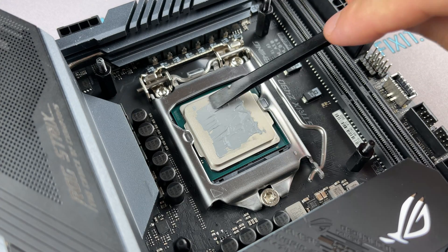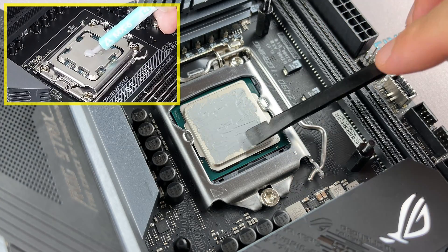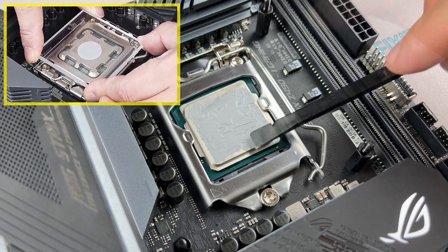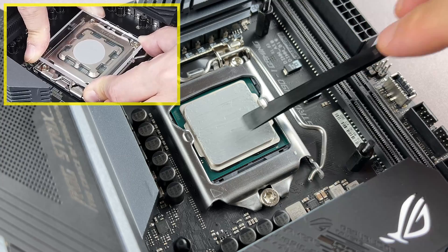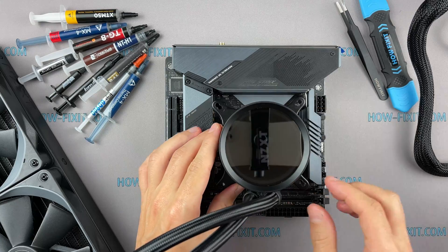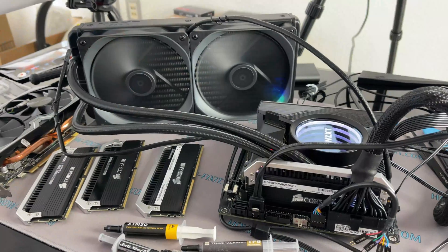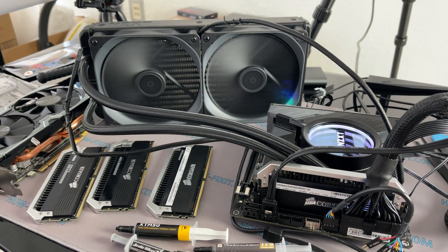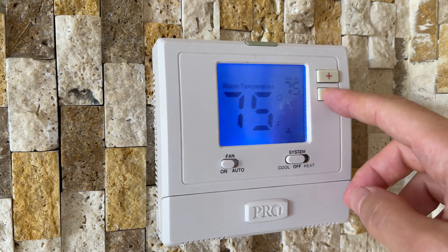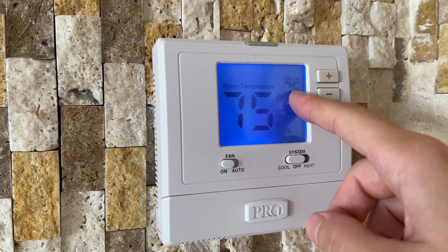This method may not always be convenient. For example, Arctic MX-6 thermal paste has a viscous structure and the manufacturer recommends applying the paste using the dot method. If instructions are attached to the thermal paste, you can follow those rules; if not, apply the paste as I do. My test stand is assembled without a case so hot air does not accumulate around the cooling system. Thanks to the thermostat and air conditioning system, the room temperature is maintained at the same level and the testing conditions are the same for all thermal pastes.